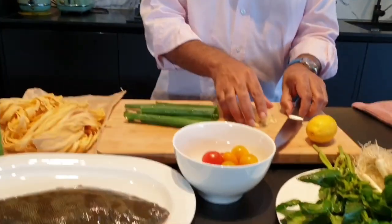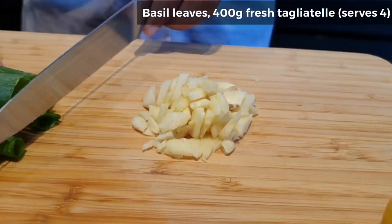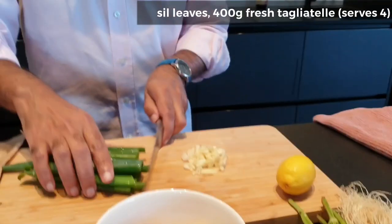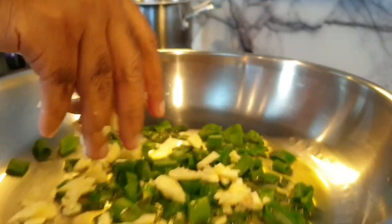I've started with finely slicing about four or five cloves of garlic, and the stalks of the spring onion, slicing these into little circles, and in goes the garlic.